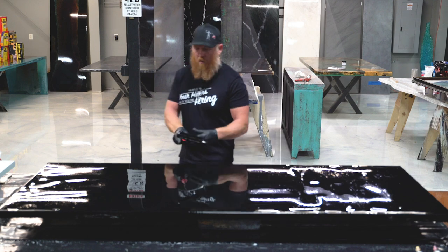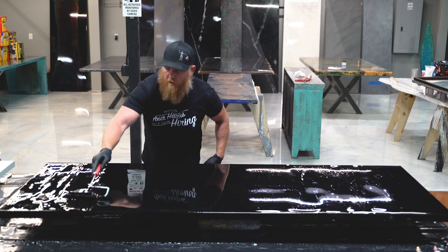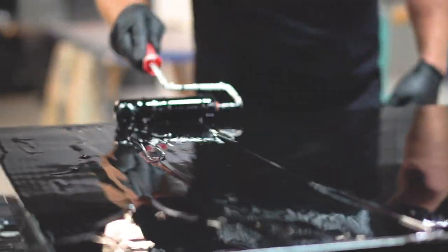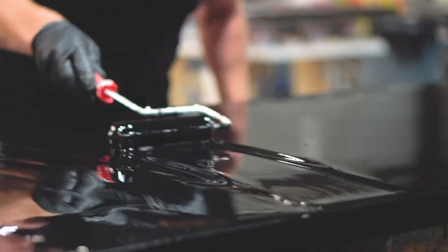I always try to roll everything in one direction and then come back and cross-roll really quick and really light, because your goal is to make sure the resin is distributed as evenly as possible across the whole surface. If you notice it's a little thicker in the middle here — I can feel it with the roller — so I'm wanting to distribute that down.